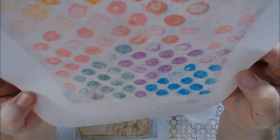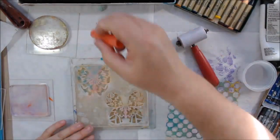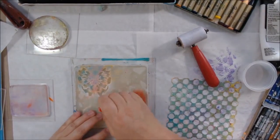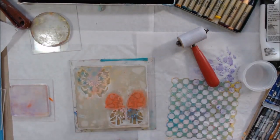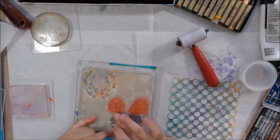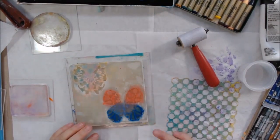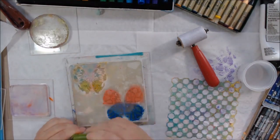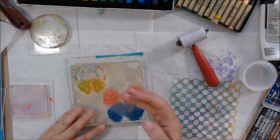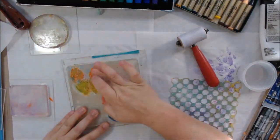Then I pull a second print with acrylic paint over the top and that one actually works really nicely. I was pretty happy with this Neocolor II print — I could see a use for it, especially the one with acrylic because now it's all sealed up and can be used as a mixed media layer. So I think, let's try that same idea with the Gelatos because they're nice and creamy and they should work really great, right? It seems like the Gelatos should be the best ones, but the results really aren't the best either — they're okay.